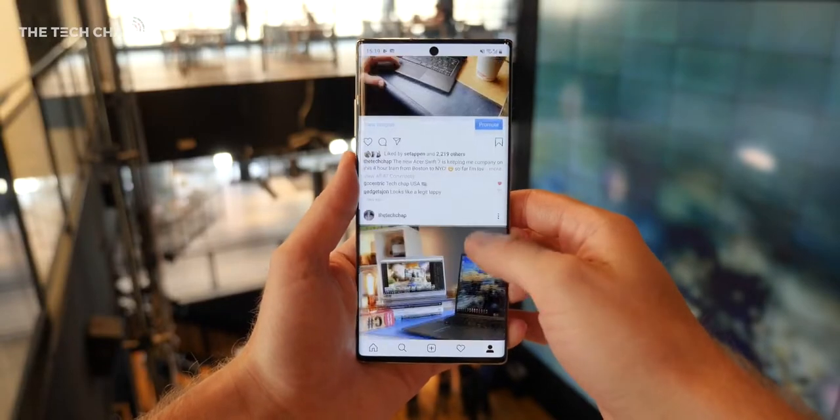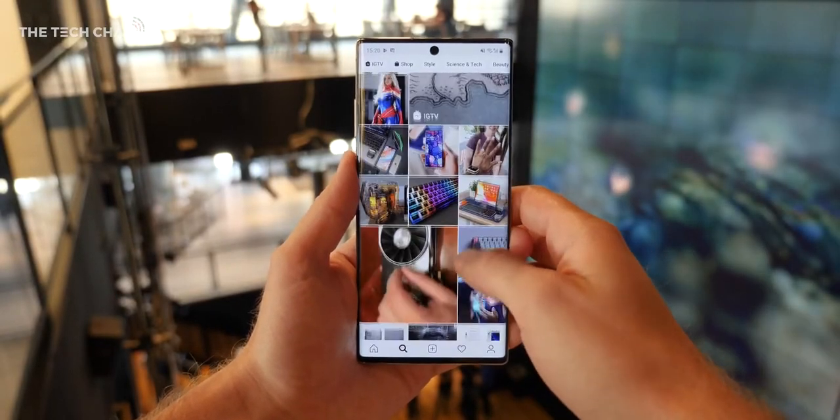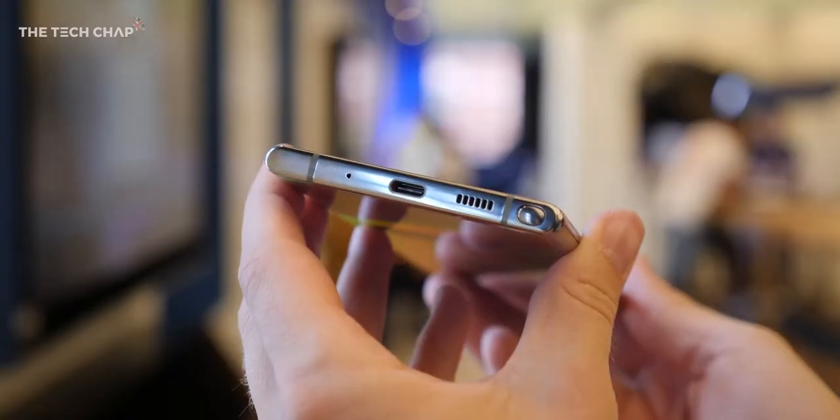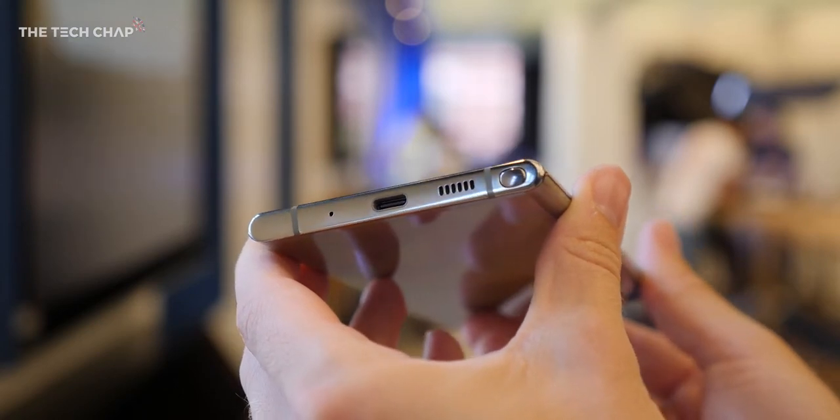My first impressions from using this for a little bit is that while it is a beautiful phone and really powerful, I love the cameras and it's all singing and dancing, it's a bit underwhelming and fundamentally feels the same as the S10 Plus. It's still a 60Hz screen, we do have double the RAM and a slightly faster processor but you don't really notice any of that in everyday performance, and also obviously the lack of the 3.5mm headphone jack has pissed off a lot of people.